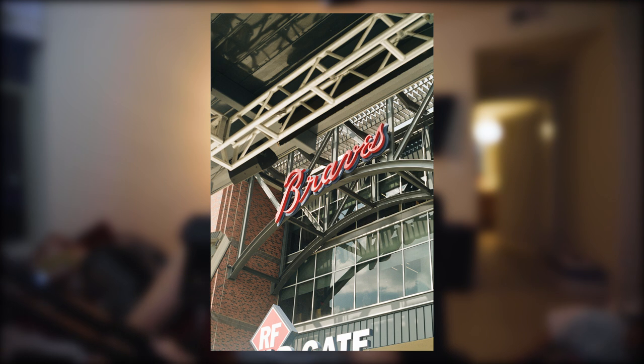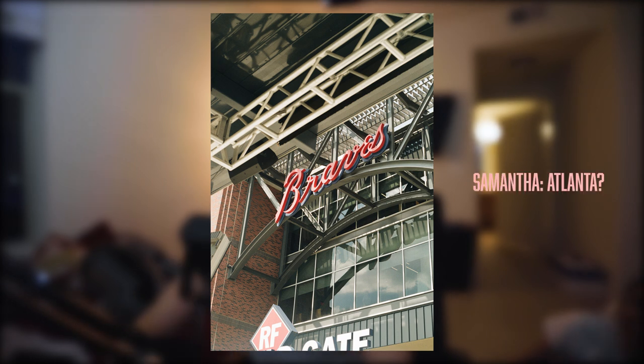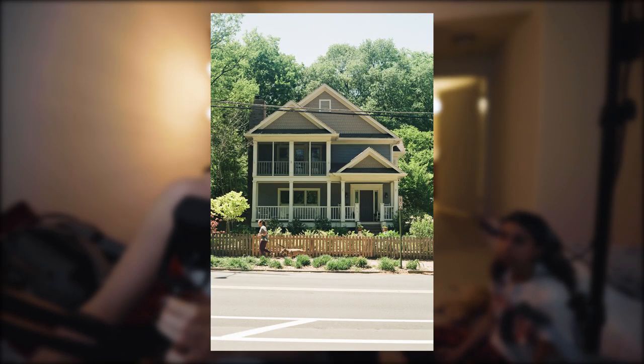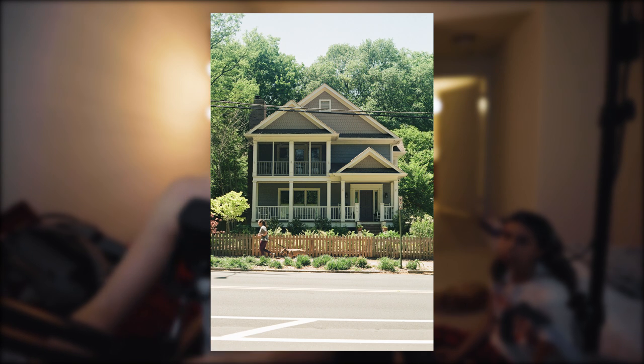I kind of like this one. We're jumping around. This is just a house — that's a vibe. In Atlanta. That's a strong vibe.